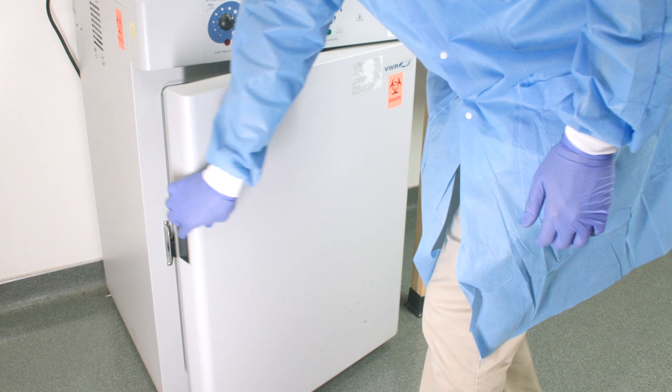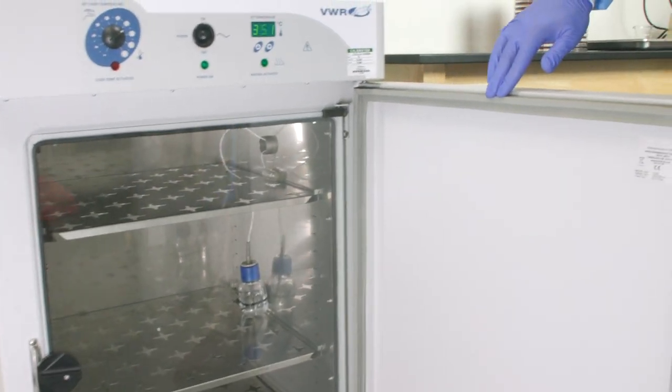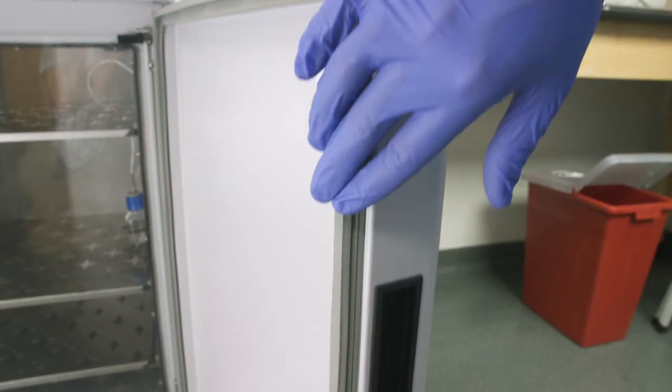As for the integrity of your incubator door and chamber, be sure to check the door gasket at least monthly for cracks or deterioration.